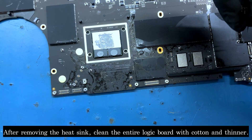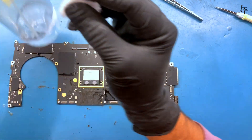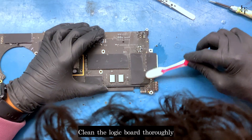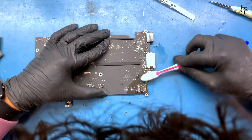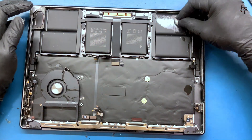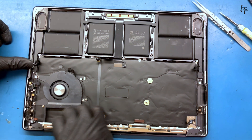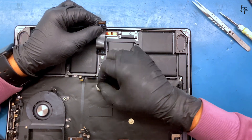After removing the heat sink, clean the entire logic board with cotton and thinner. Clean the logic board thoroughly. Clean the frame thoroughly as well.